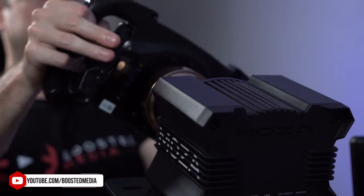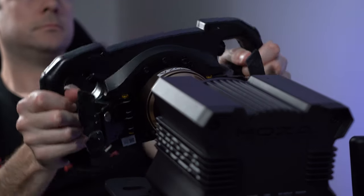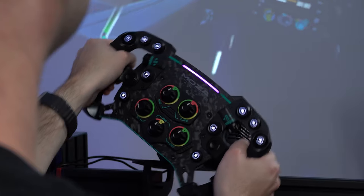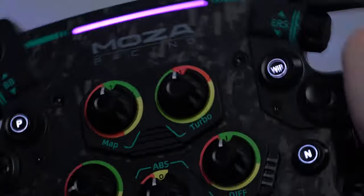Force feedback is a very subjective thing, but there are a couple of fundamentals which I believe are important to getting a good experience. You want to have the force feedback as smooth as you possibly can, removing as much robotic feel as possible from the wheel.